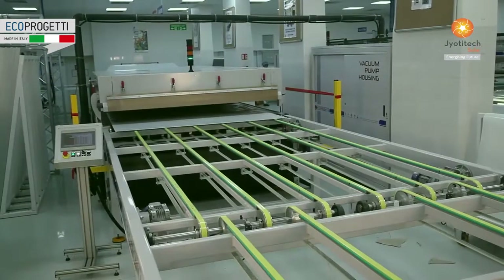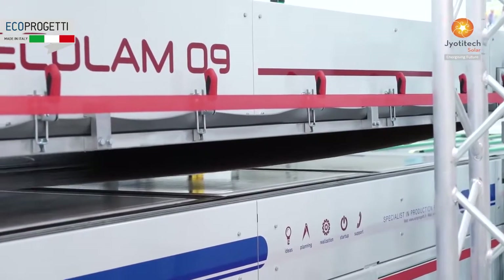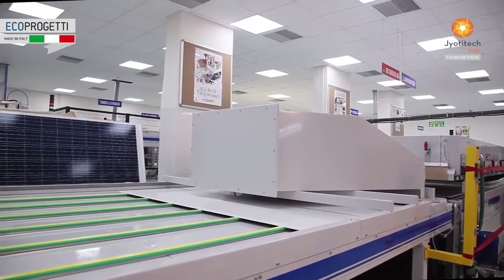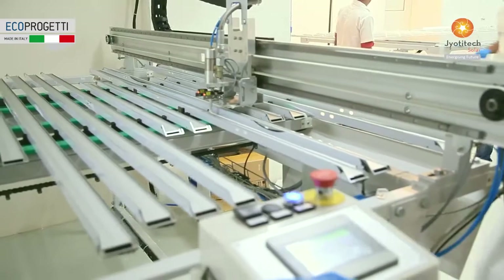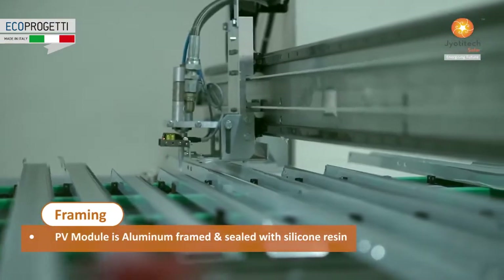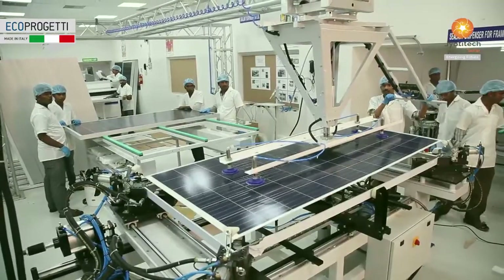The lamination process enhances durability of the PV module by protecting solar cells against heat, humidity and stringent weather conditions for up to 25 years. The laminated module is then aluminium framed firmly along edges and corners, sealing them with silicon resin.